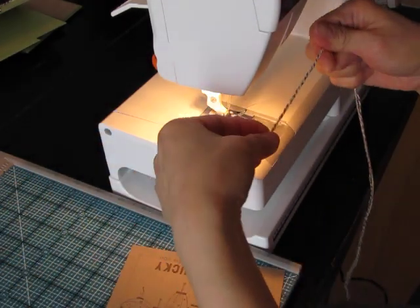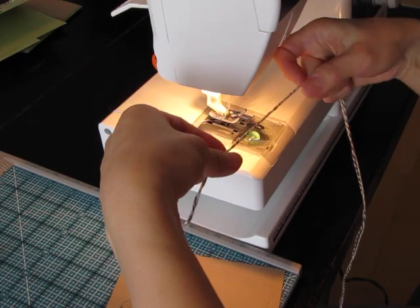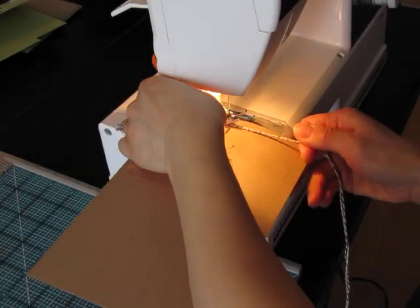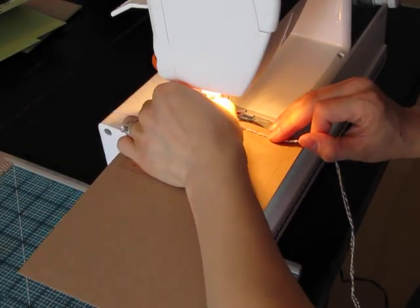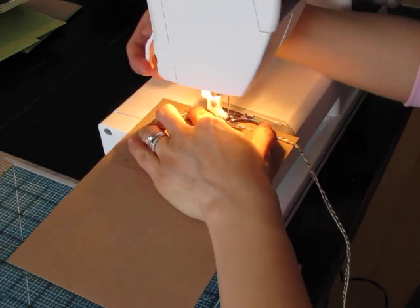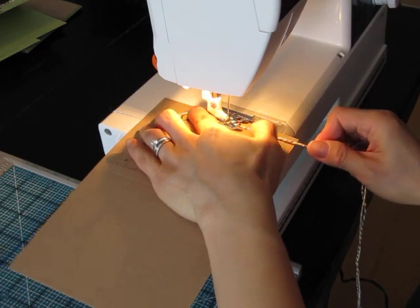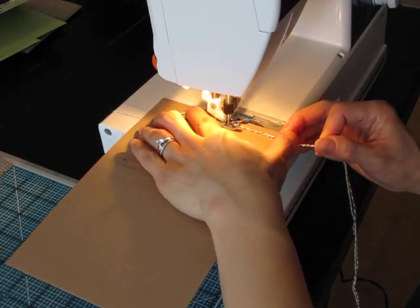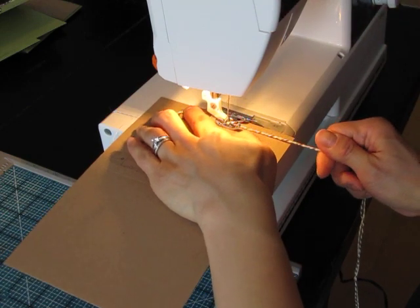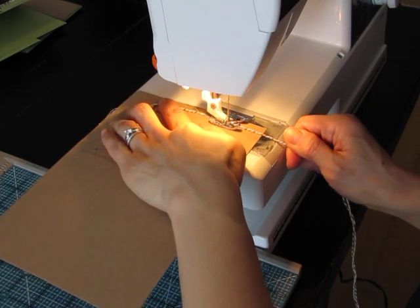I'm going to start by twisting the two colors together like this, and the tighter the twisting the better. That way the stitching will actually catch and hold it onto the card. I'm going to start a little bit further back from the sentiment to give myself room to tie a bow or a knot, and then I'm going to start stitching. Just remember to pull it tight and keep twisting as you go along.